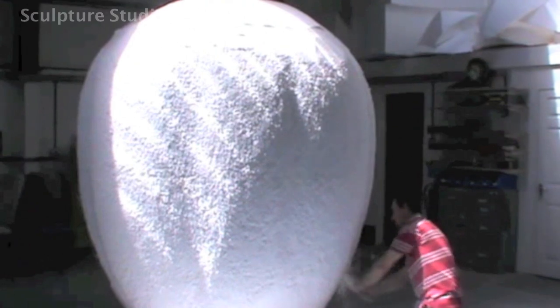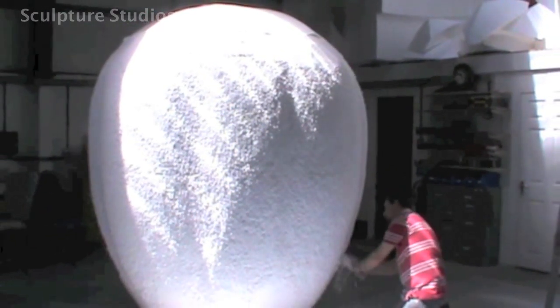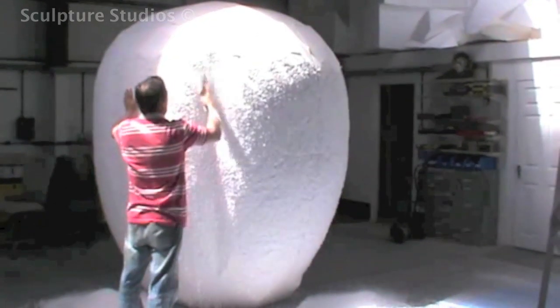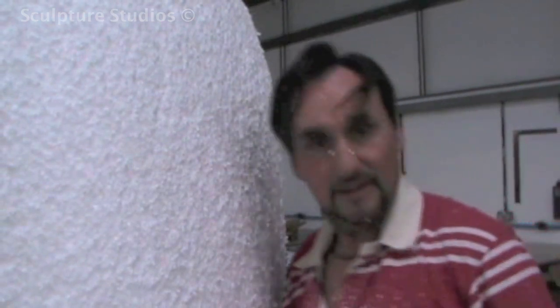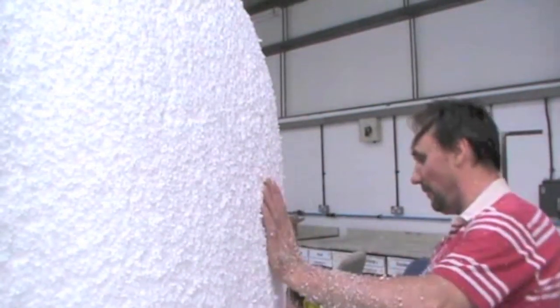Later on, once the carving's all complete, he'll cut a cheese-wedge-like shape out of the bottom to make the coconut sit at a slight angle. Aidan's now going to give you a little bit of an insight and depth of his knowledge in polystyrene carving from his collective experience of over 20 years in the industry. Better than going to the gym — true words of wisdom.